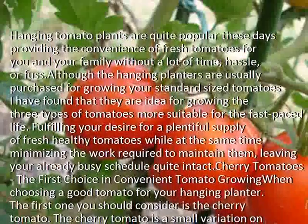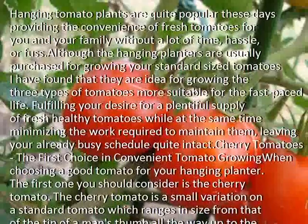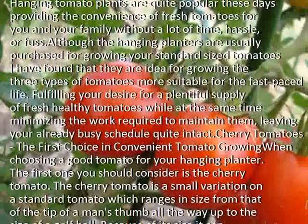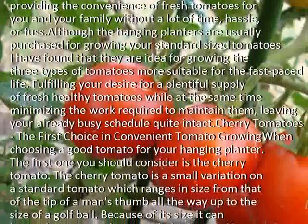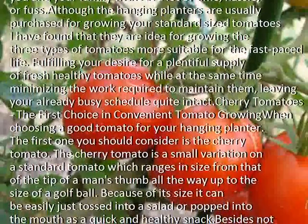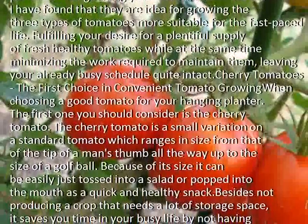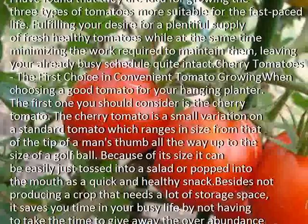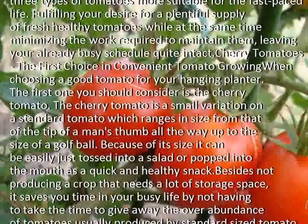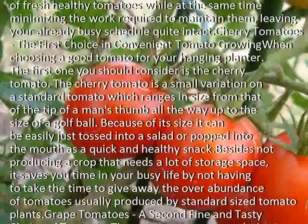Cherry tomatoes — the first choice in convenient tomato growing. When choosing a good tomato for your hanging planter, the first one you should consider is a cherry tomato. The cherry tomato is a small variation on a standard tomato which ranges in size from that of the tip of a man's thumb all the way up to the size of a golf ball. Because of its size, it can be easily tossed into a salad or popped into the mouth as a quick and healthy snack.